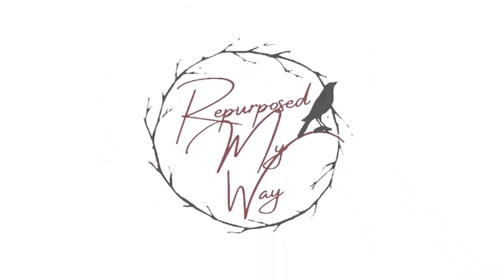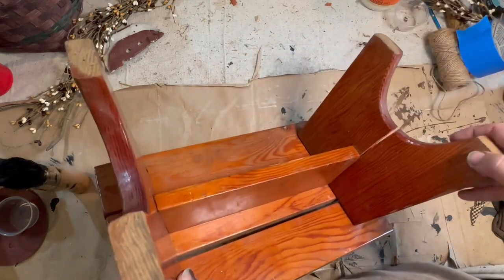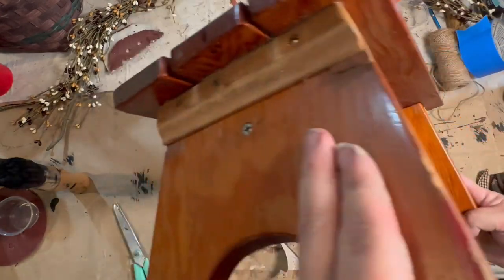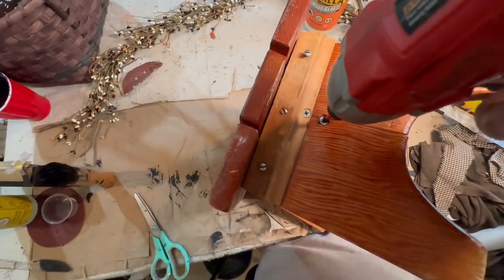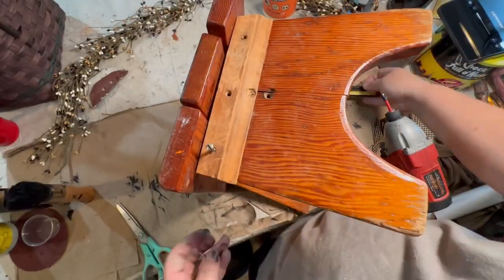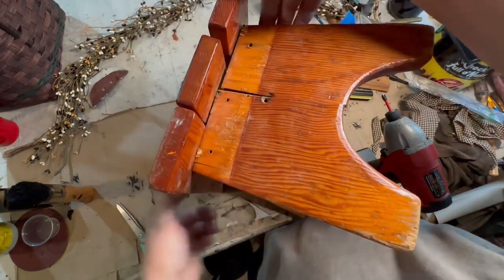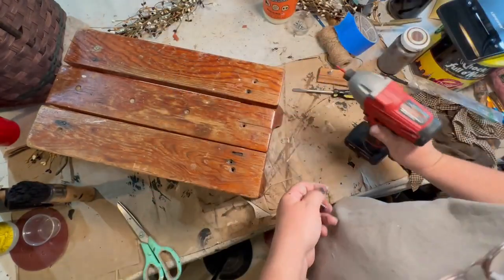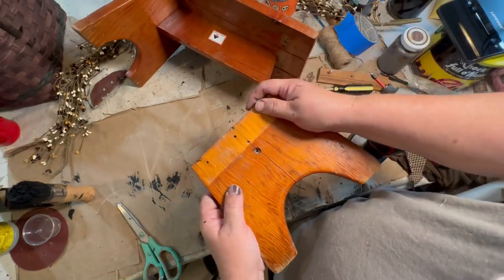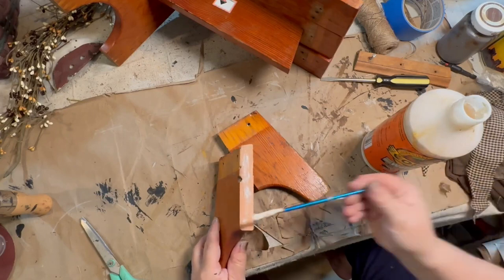Let's get started with the first project — a stool that I got for free. It was broken but I knew I could fix it and make it a lot more sturdy, so I brought it home and decided to take out all the screws. Whoever tried to fix this used all different kinds of screws with different heads — straight blade, Phillips, just all kinds of craziness. Once I got it apart I took the broken end off, added some Gorilla Glue to both pieces, and made sure I had enough glue all over so it would stick really well.